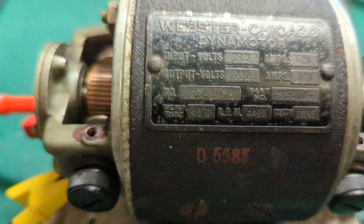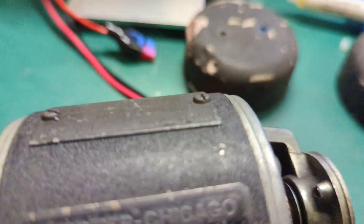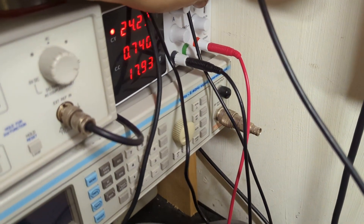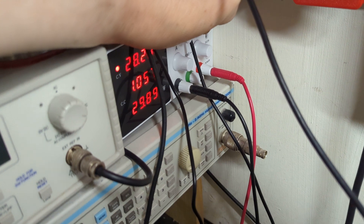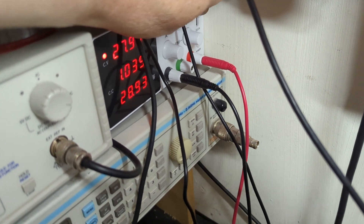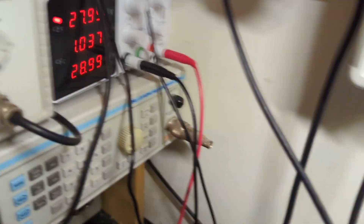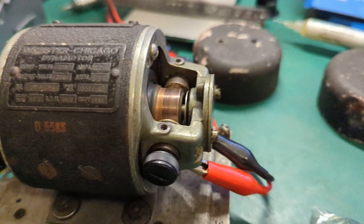I'll switch it on and run it up to power. Let me just switch it on. Let's turn it up to 27 volts. There we are, 28 volts — it's a bit high. There we are, 27.9.